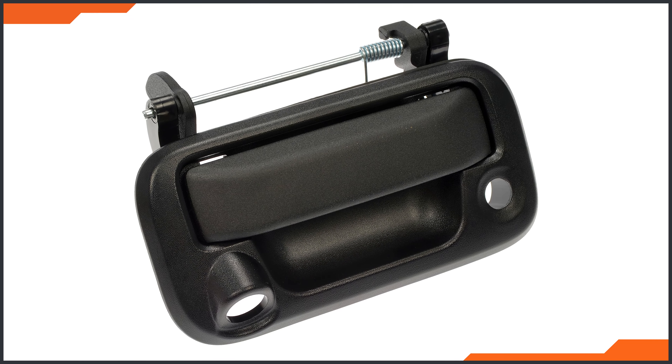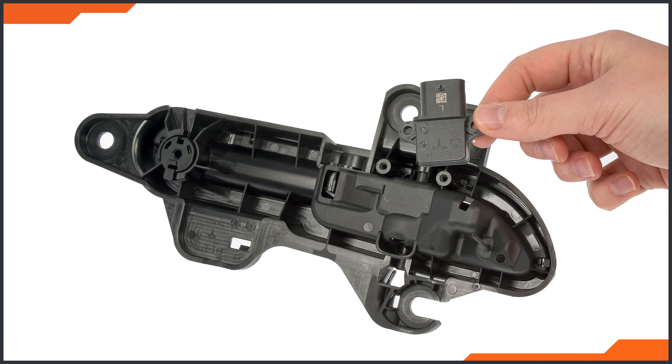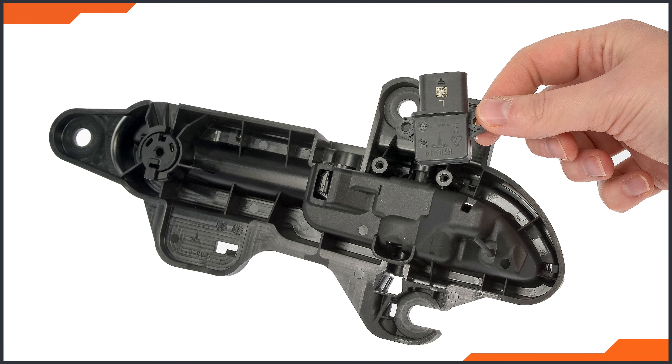Others are designed to allow replacement of only the pieces that break, like our handle for a few Tesla models that allows the reuse of the costly handle position sensor. Still others feature upgraded gas conditioning to prevent damage of the handle, door, or tailgate in which it resides.